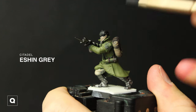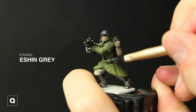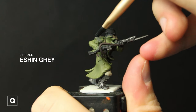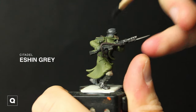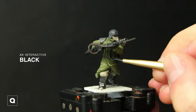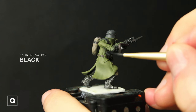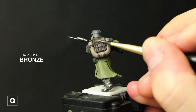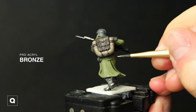Next I'm gonna grab some Eschen Gray and paint in his shoulder pads, his helmet, and the tank on his hip. Taking some black, we're gonna paint in the hose leading up to his gas mask and I'm gonna paint the rifle black as well. Adding some details, we're gonna take some bronze and add details on the backpack, the buttons on his coat, buckles on the straps, and all that.